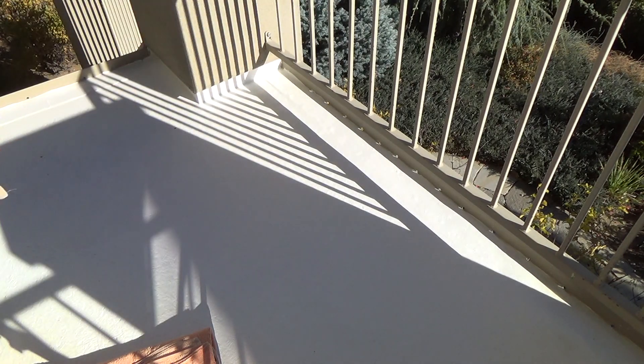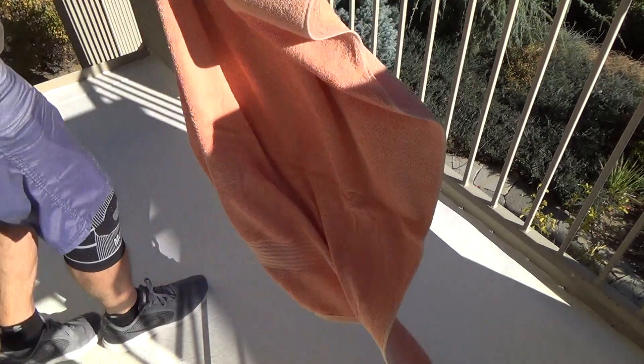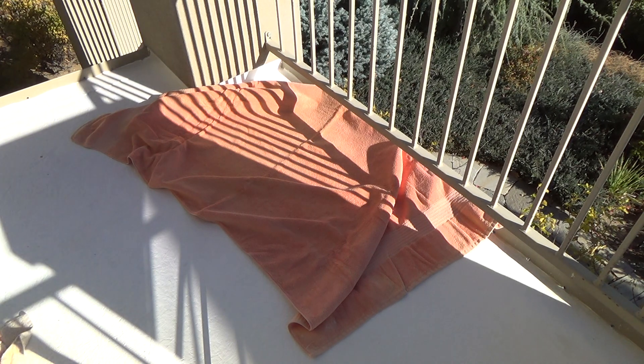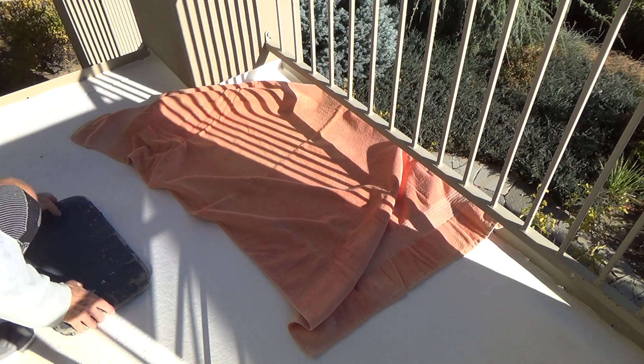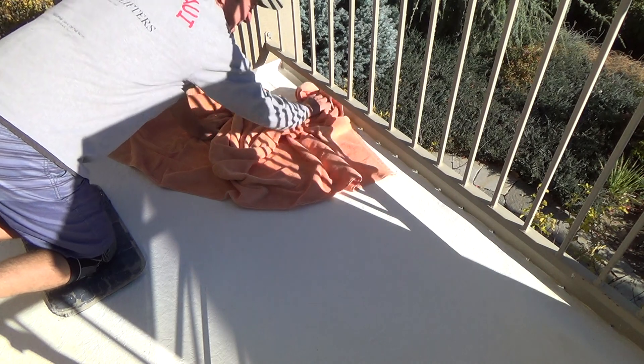I probably should just let that dry. I've got another towel — looks like a halfway decent towel, but hey, my wife doesn't want them anymore, so I'm going to make these my work towels if I need them.